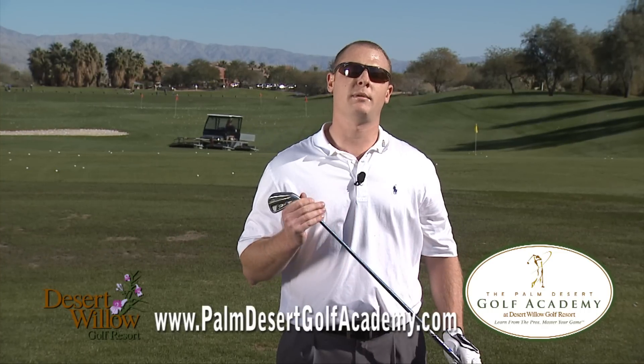For more information, come see us at the Palm Desert Golf Academy or visit us online at palmdesertgolfacademy.com. Thank you.